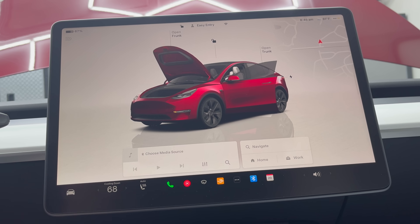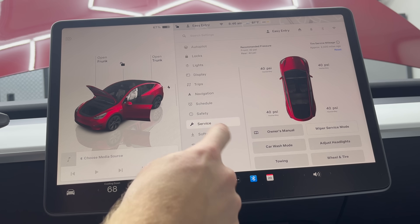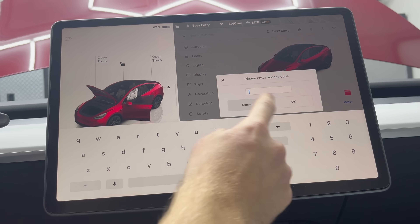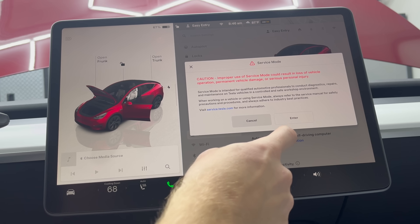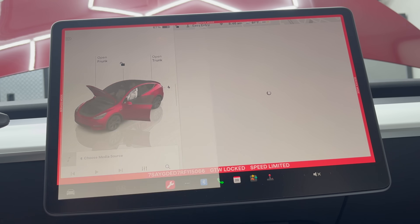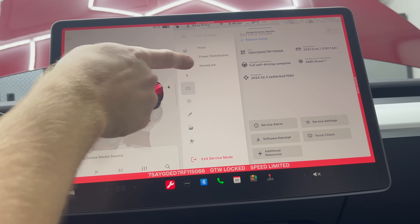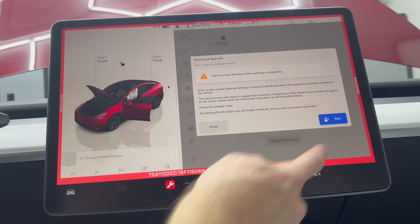Once you get into the car, hit the car icon on the bottom left, go down to software, and hold down Model Y or Model 3, whichever car you're using. Type in 'service' for the passcode and hit enter. You'll see red lines around the screen. Then go to Low Voltage and then hit Home Link. You can see Home Link Retrofit — hit that button and hit Run.